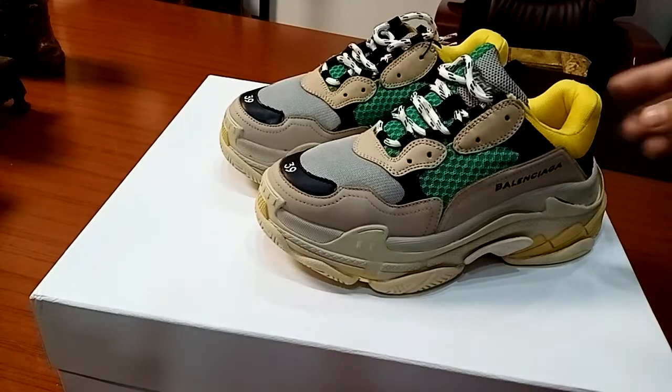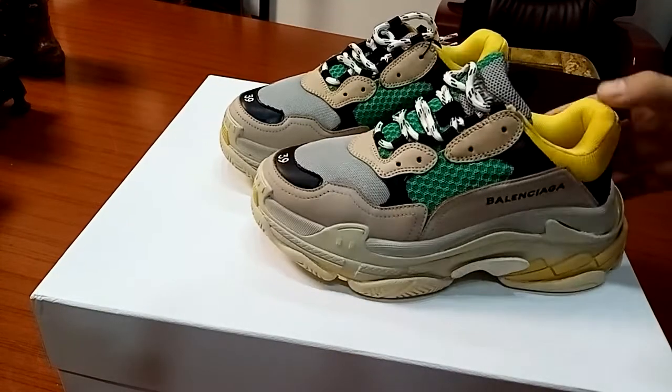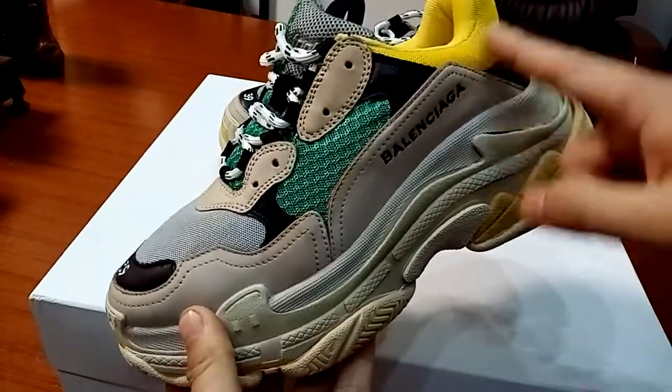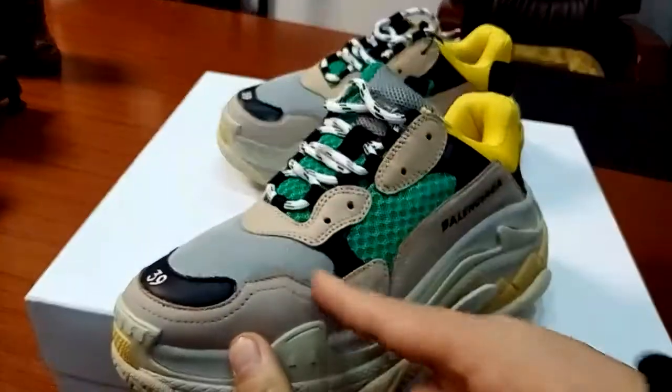Here you can have a look at the Balenciaga Triple S. This is the multi-color for the grade one, the yellow, the green color, and also the black.